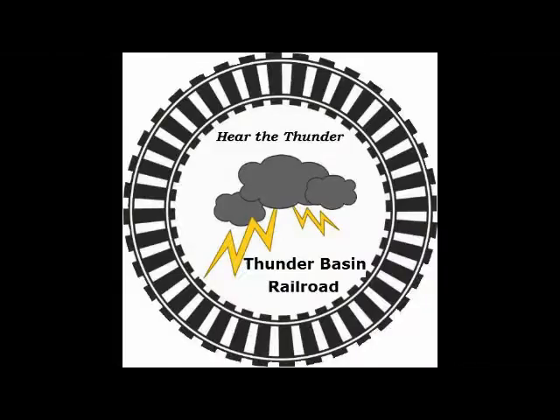Welcome to the Thunder Basin Railroad. Today we are testing the clearances of a Big Boy, double stack, and auto rack with my new snowshed design.